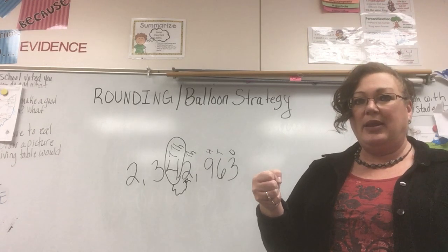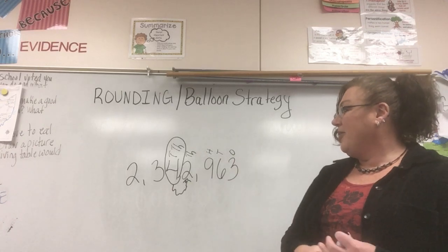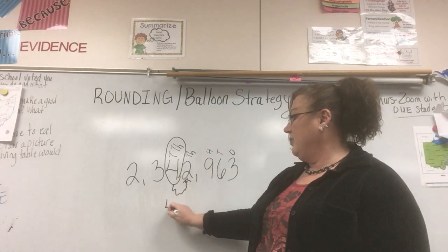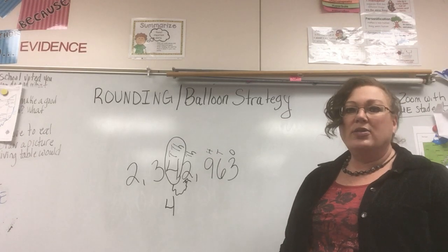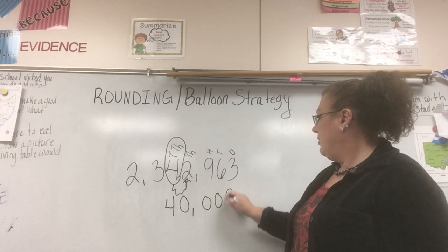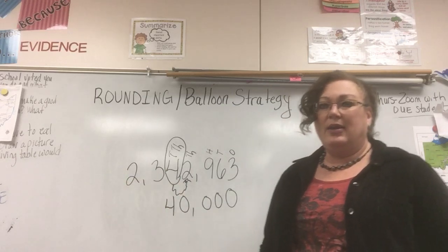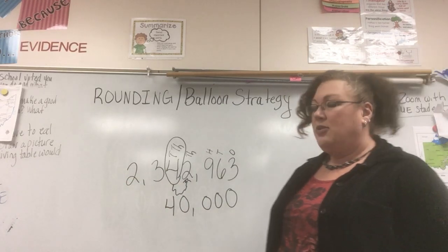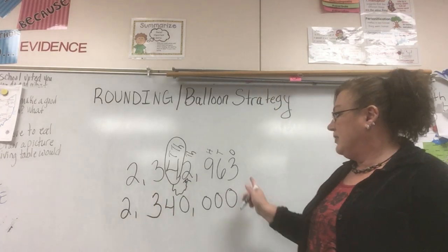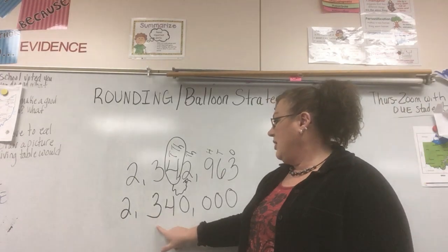One, two — I still have my balloon. So we're going to keep the number in the balloon and bring it down. Everything after the balloon becomes a zero: one, two, three, four zeros. But we still have numbers on the other side — we can't leave those up there; they get lonely. You have to bring them down as well, so we bring down the two and the three. Our final answer is 2,340,000.